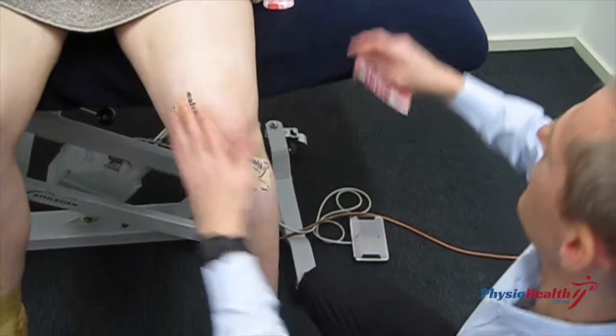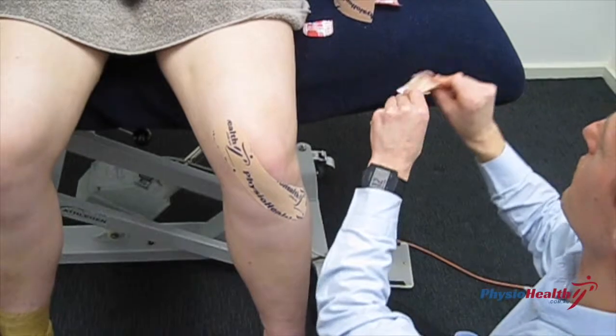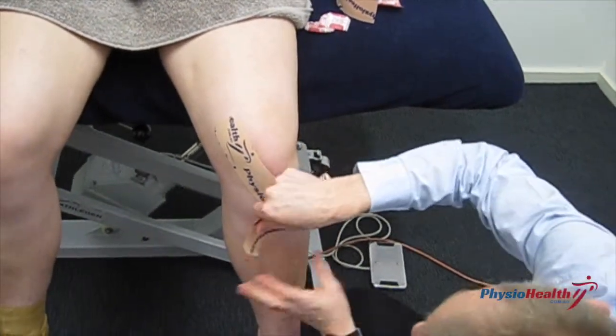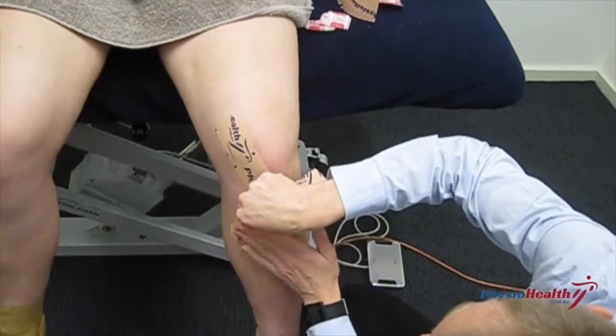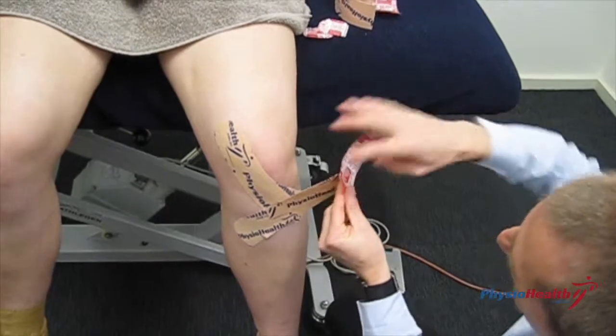That's going to help this muscle activate a bit better hopefully. The second piece of tape we put on just to give that sense of support around the outside of the kneecap, where you often have the problems. Again, you're starting just with no tension on the tape.